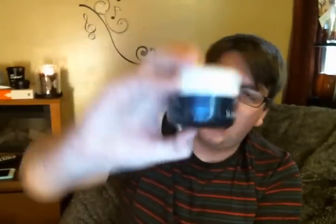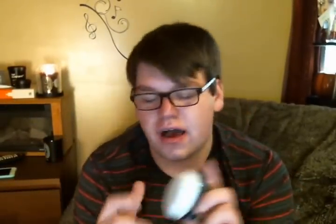Sunday Riley-wise as well, I finished Tidal, which is a brightening enzyme water cream. Really like this stuff. The only thing is it's not really great for my skin type — I do get really oily. I couldn't use this in the day; my skin would be too oily, so I would use it at night. I really like it, but it was not great for my skin type, so I would not be repurchasing.